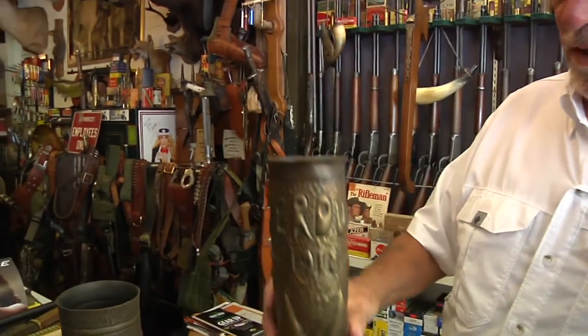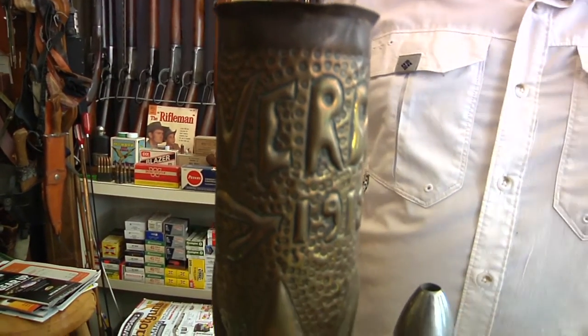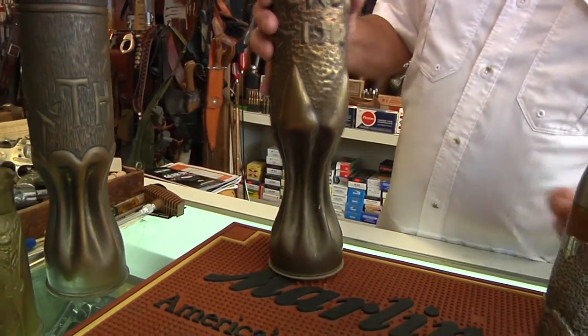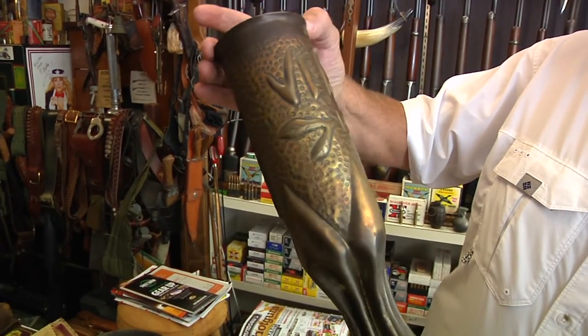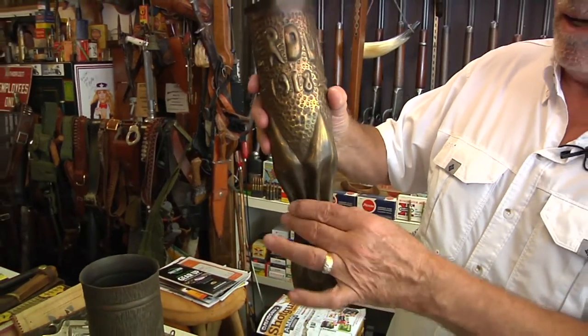Now, this one is a really nice example. You can see the size of it compared to the other ones that we've showed you at this point. And this one also is marked Verdun, and this one's dated 1918. There's the form pounded out on that — Verdun, 1918. And once again, it has this pinched waist, so to speak, and very decorative.